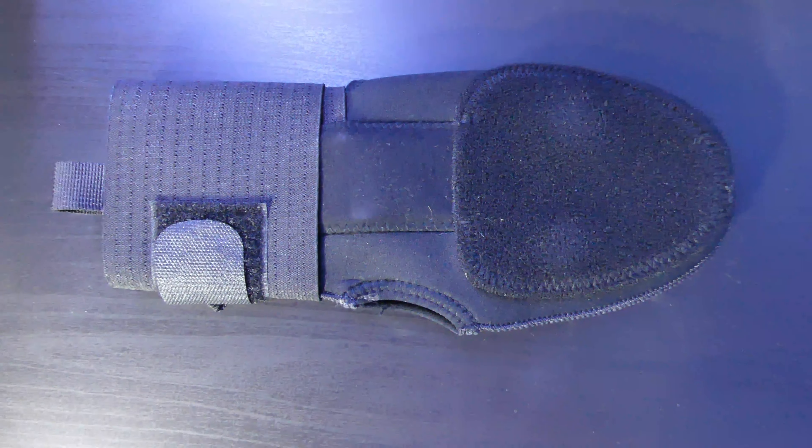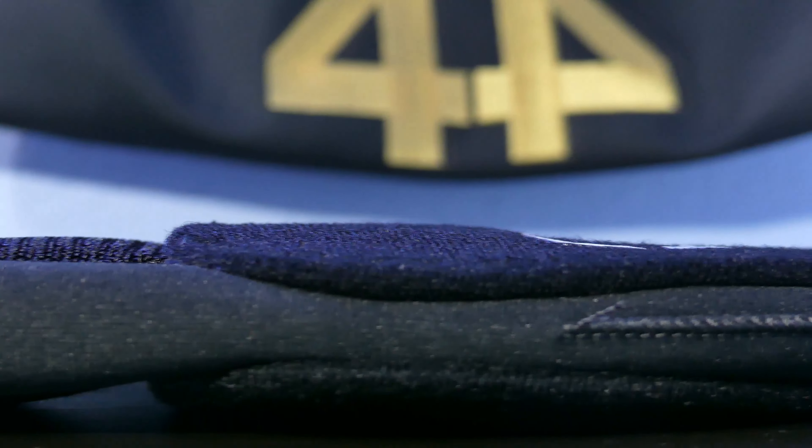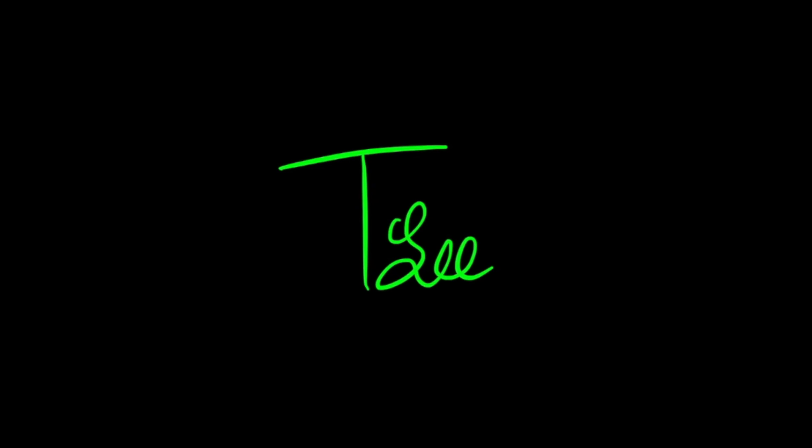What's up guys, I'm Truman Lee and today I'm going to be reviewing the EvoShield sliding mitt. Over the last year or so it's become one of the most popular baseball equipment pieces, because of players like Fernando Tatis Jr., Ronald Acuña Jr., and Vladimir Guerrero Jr. — they all wear this when running the bases. It's a really helpful guard for your hand, so if you get cleated or tagged really hard, it won't hurt as bad.